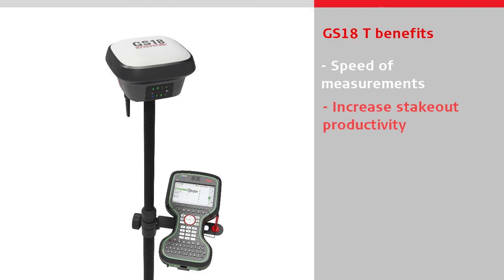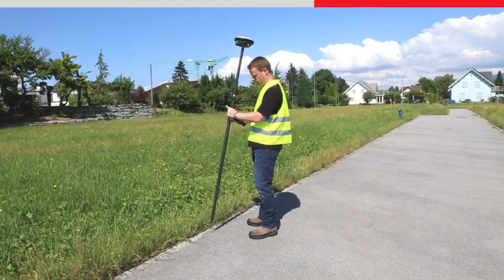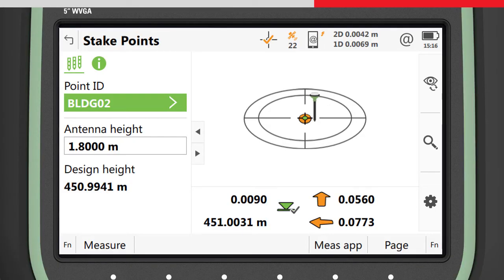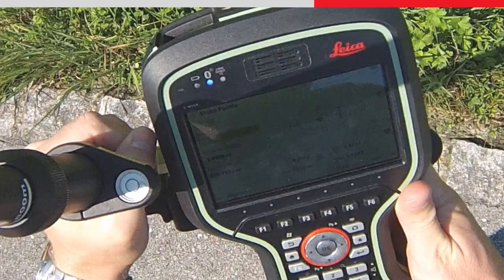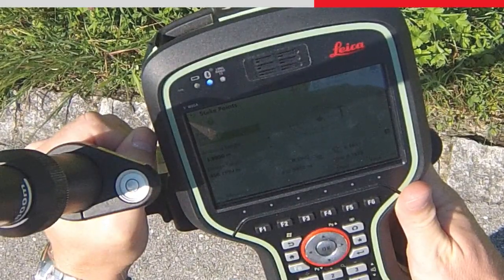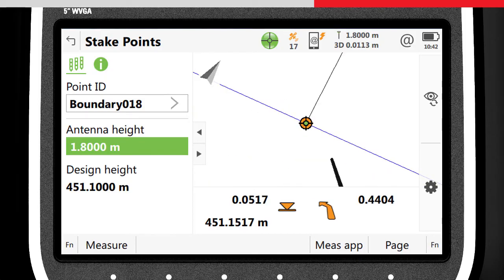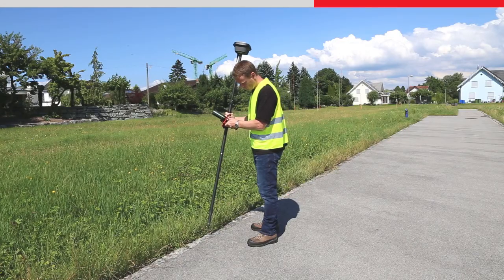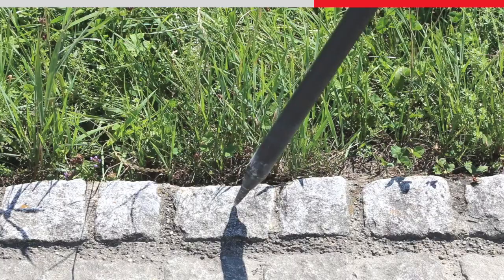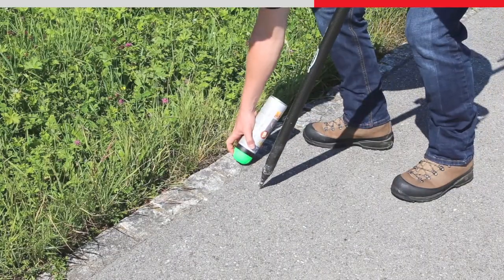Without needing to level the pole, stake out can also be done faster than ever before. With a conventional sensor, staking a point is usually a sequence of following the stake instructions, placing the pole tip down, levelling the bubble, and then repeating. With the GS18T, the process is quick and easy. By following the stake instructions and watching the graphics of the pole in the 3D viewer, the pole tip can be pointed directly to the point to be staked out the first time around. Job done.